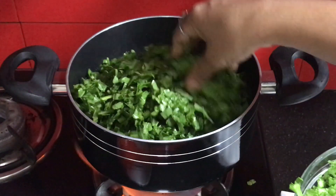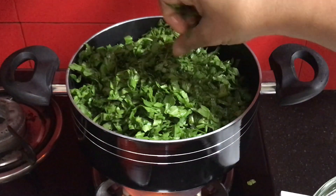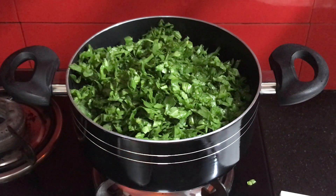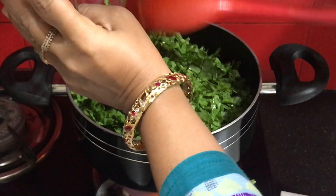I will wash the spinach properly and drain it completely. Then I will add it to the pan and keep the flame high. The water from the spinach will release, and we will cook it properly.